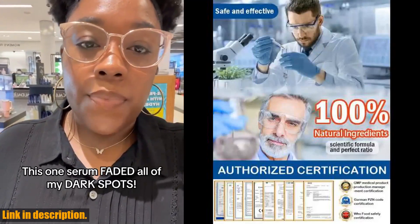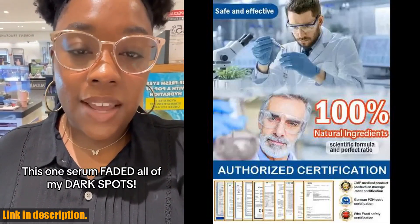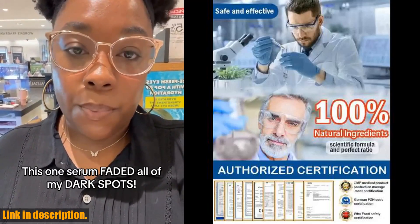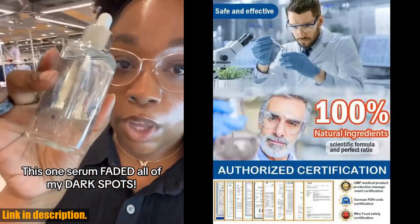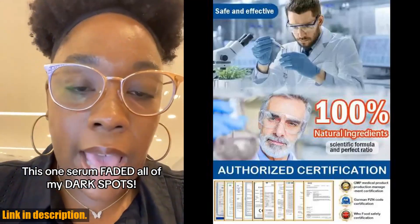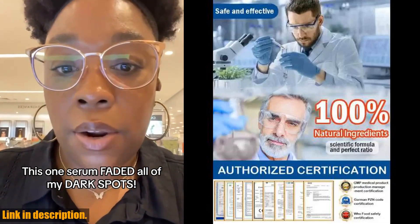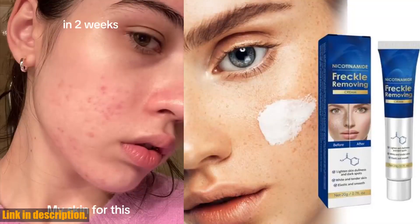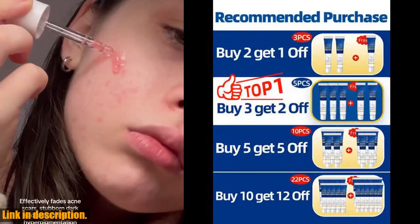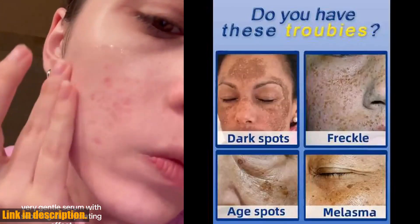After 30 years of extensive research by experts, this dark spot remover has been proven to deliver incredible results, leaving your skin looking flawless and radiant. This product is available in different packages to suit your specific skincare needs. For mild symptoms, we recommend the buy 2 get 1 free package, which includes 3 bottles to improve dullness and brighten skin tone. For moderate symptoms, the buy 3 get 2 free package includes 5 bottles to block pigmentation and lighten blemishes. For severe symptoms, the buy 5 get 5 free package includes 10 bottles for permanent removal of spots.